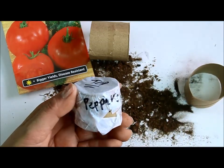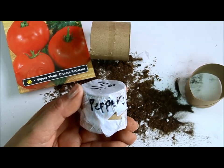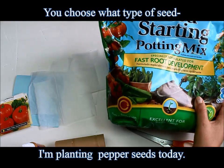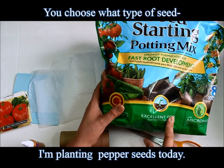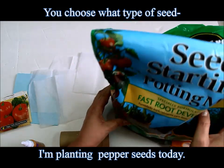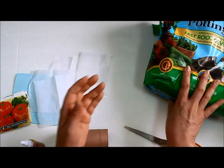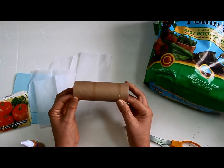Please be sure to subscribe and hit that like button, and let's get the party started. To begin, I'll show you the supplies we're going to need. I'm using this potting mix, but you can use regular soil or a compost mix. You'll also need a toilet paper roll, or it could be a paper towel roll.